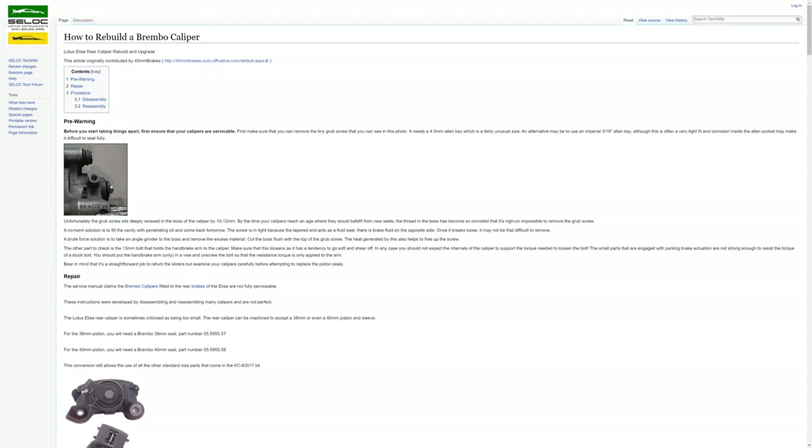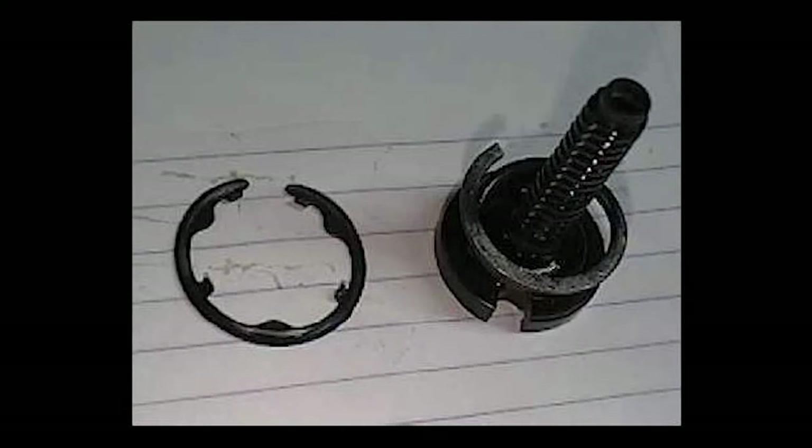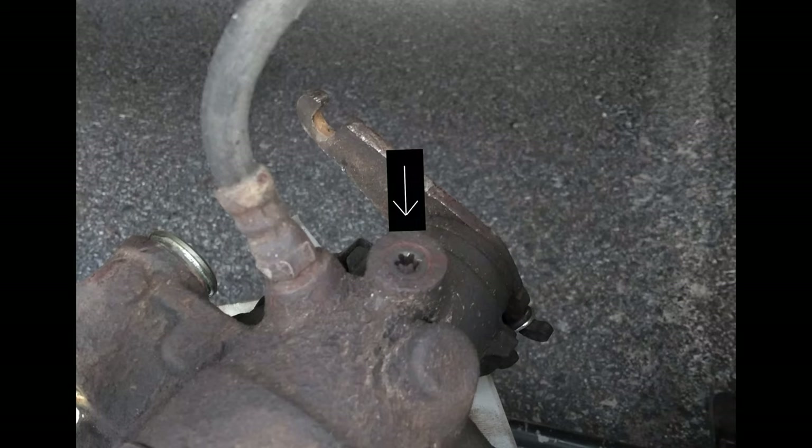By looking at the instructions on a website, I understood that you have to take this part out as well. Getting the piston, the washers, and everything back together was not that easy. You also have to loosen a pin or screw to be able to get the bottom part to fit again.